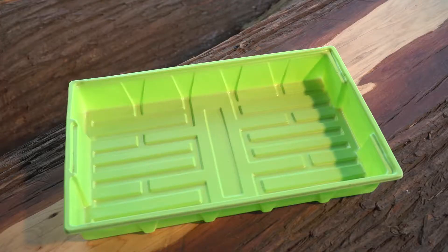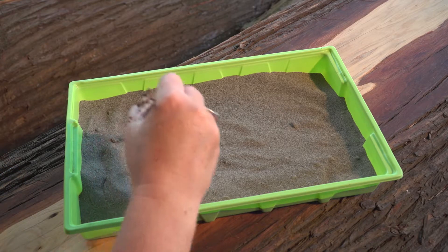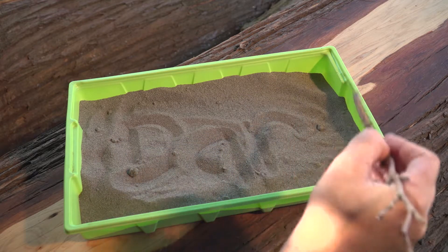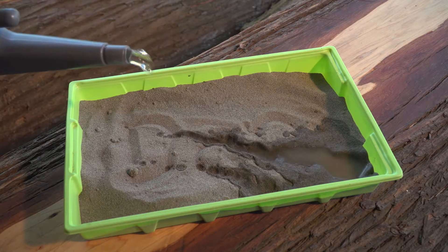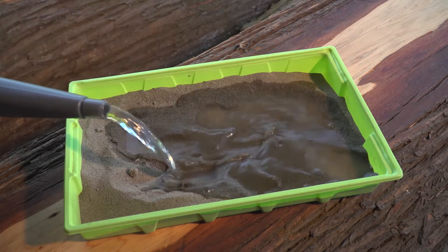First, let's empty the dry sand into the plastic tub. Now see what happens when you try to write your name. D-A-R. It doesn't seem to be working very well at all.